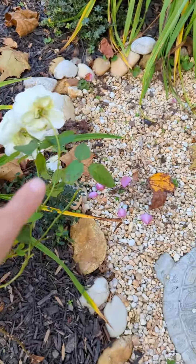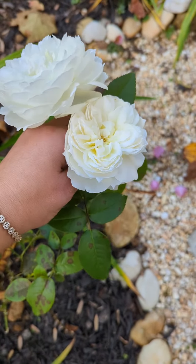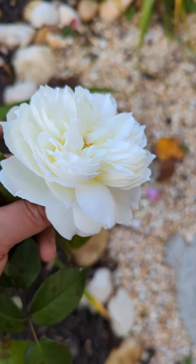One, two, three, four, five buds. Small bush, but I'm really happy I bought this one. I think it would be great to cut and put in a vase. It looks like it's opening like a star.